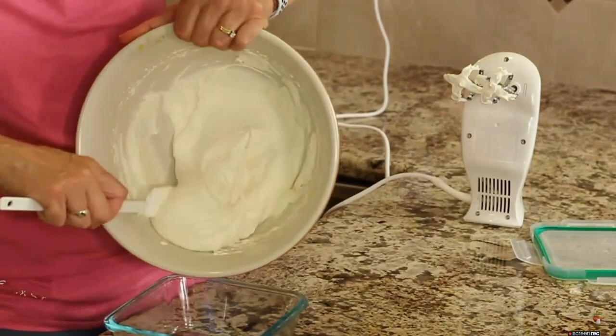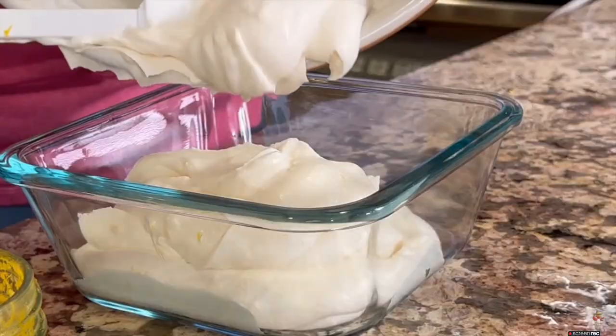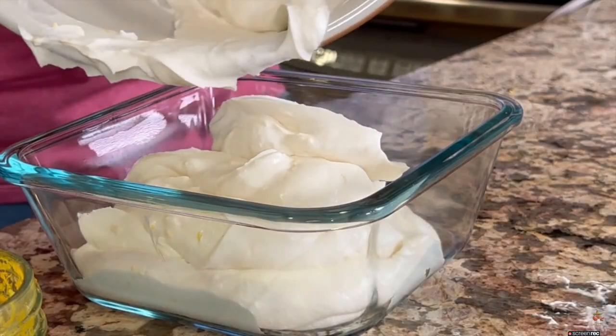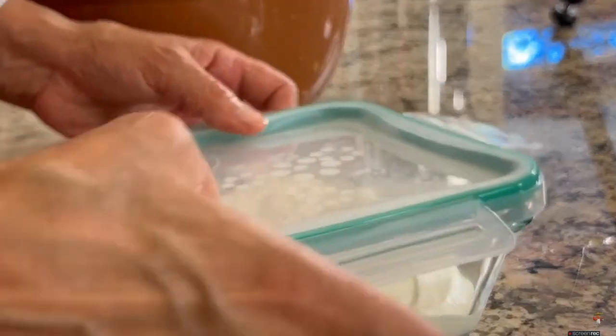I'm going to place our mixture into a smaller dish so it can go in the refrigerator and chill for about an hour. You can see how creamy and delicious this looks. Make sure you cover it before you put it in the fridge. It must be time for chef joke number two: What dessert is perfect for eating in bed? A sheet cake!